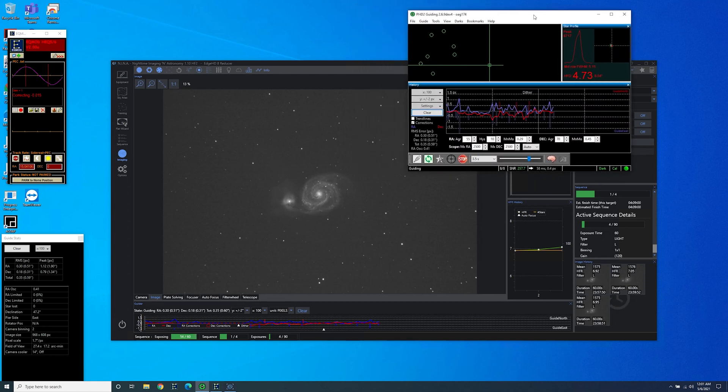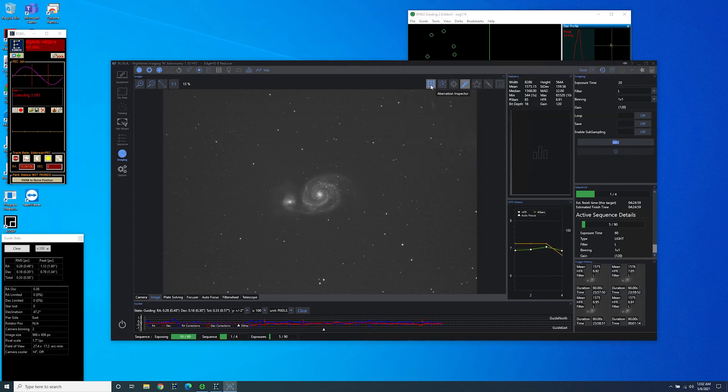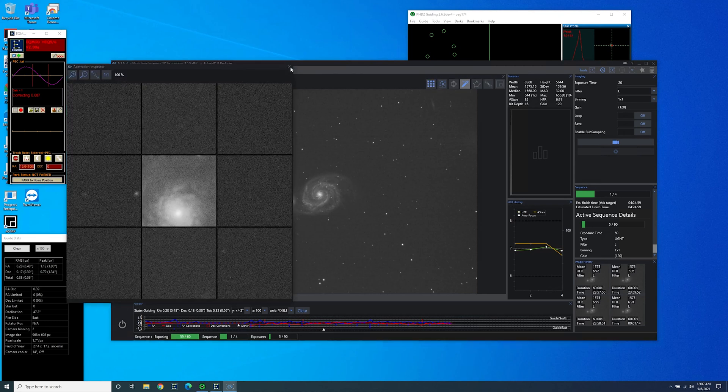I've got my guiding at about 0.59 total RMS. The graph looks a bit wonky — I do have it set to a pretty large scale. This is with the ASI 174 MM mini, and I've got it binning in bin 2 mode. I've been playing around with the RA aggressiveness, the dec aggressiveness, and the minimum movement, and I've run quite a few calibrations and guide assists. This is guiding at 1422 millimeters at 0.56 total RMS, so I can't complain really too much about that.